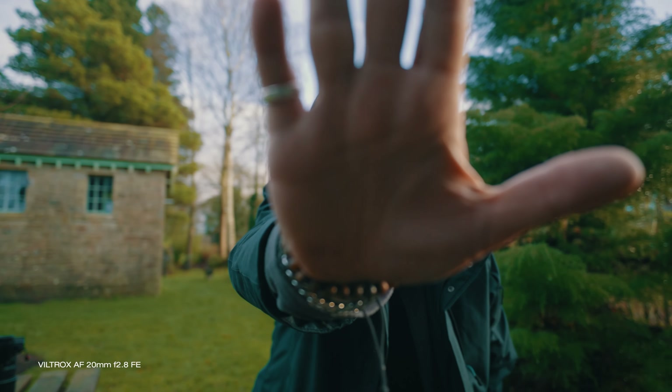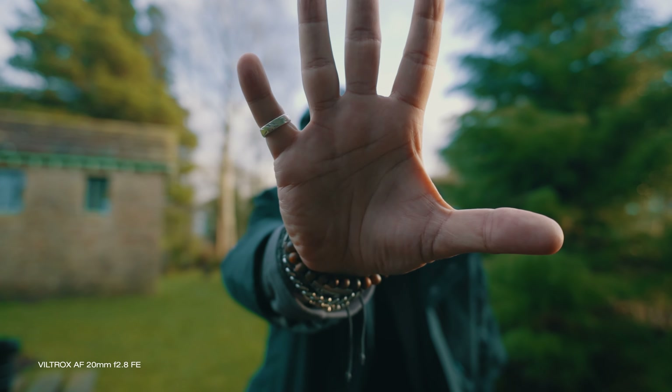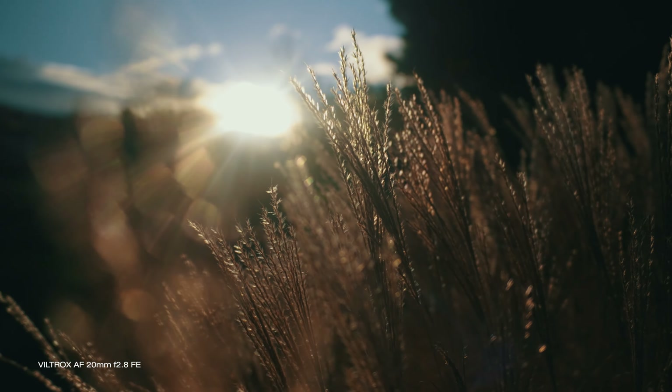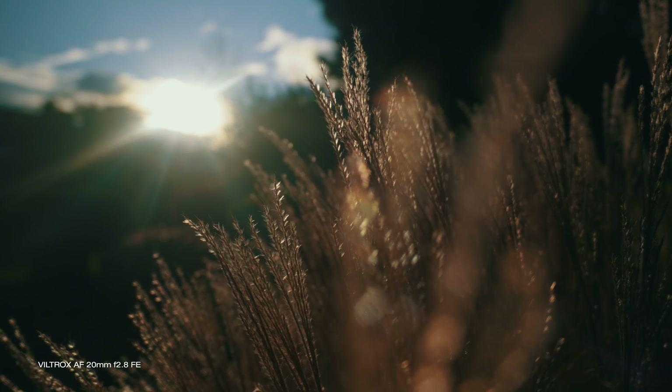There is literally no focus breathing visible when changing focus from something close to something further away. This is not a stabilised lens — not a surprise — but it works with the in-body stabilisation of all current Sony cameras.